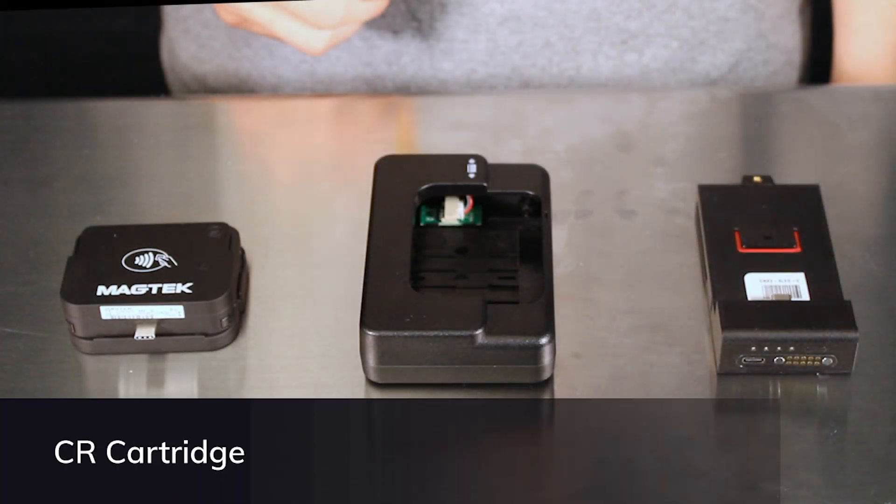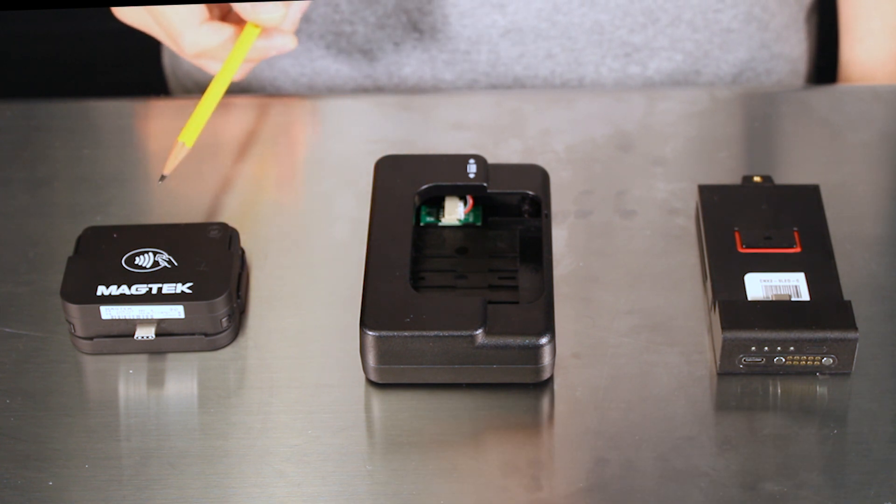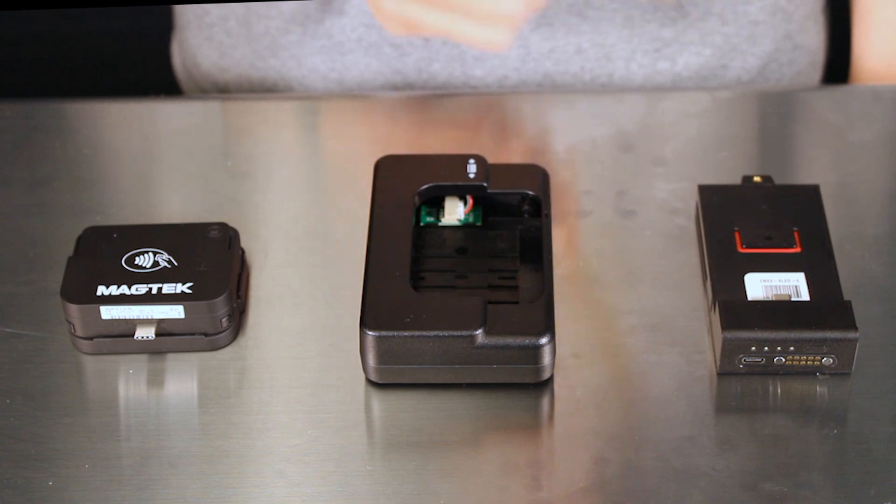In the next step, we'll assemble the card reader cartridge. The cartridge consists of three parts: the card reader, the card reader carrier, and the sled.